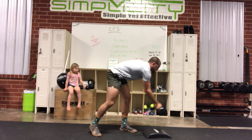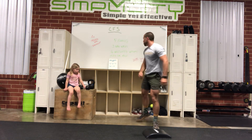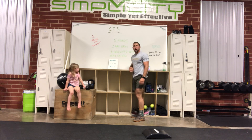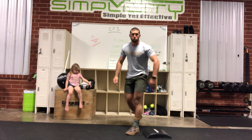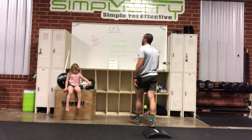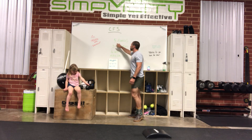Last but not least, a 15-calorie row for the guys and a 13-calorie row for the ladies. It's Thursday, so it's usually a little more toned down — this one shouldn't be too hard, though we did bump it up a round to make it a bit more challenging.